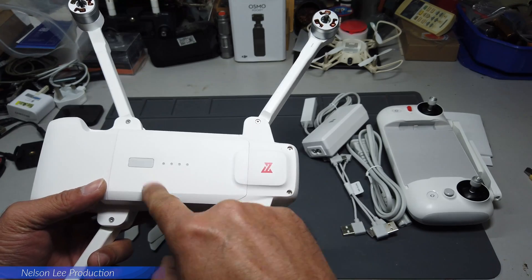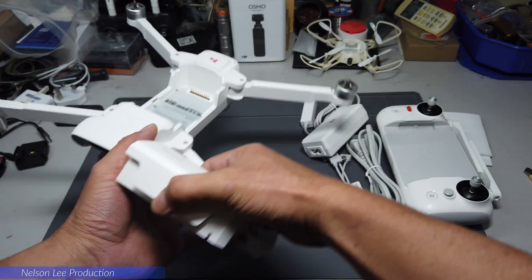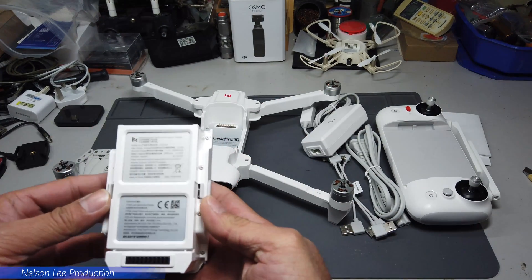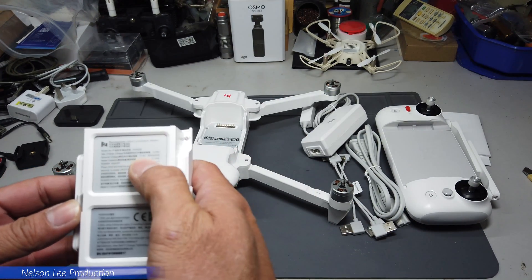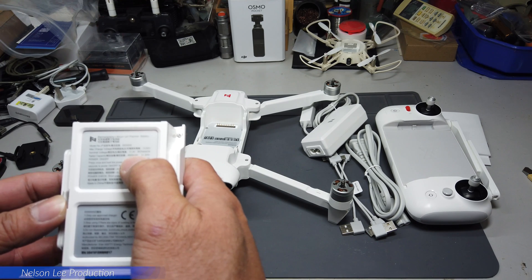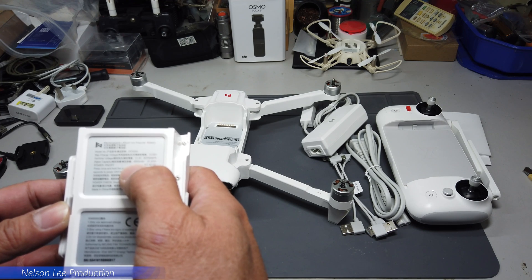So the battery — let's take it out and see. The battery is 11.4 volts and 4,500 milliamp-hours.